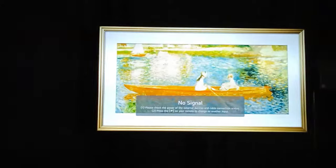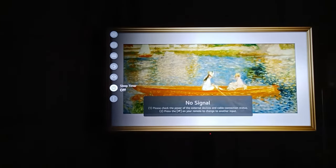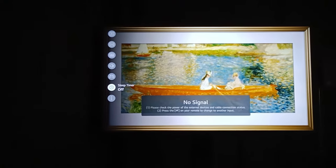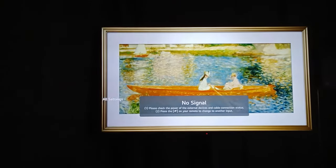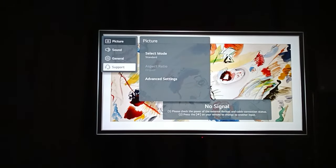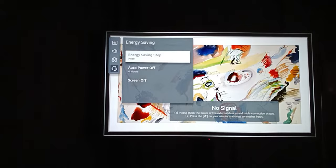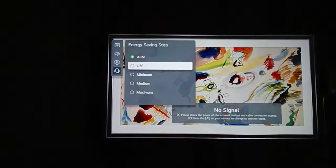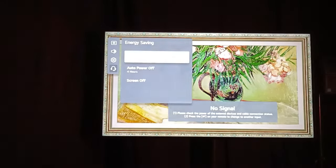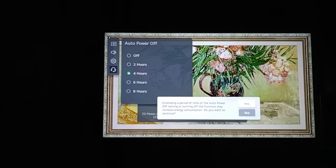So we've got this LG TV, and if you don't know how to get into this and it's turning itself to sleep, you might think that the sleep timer is all that you need. Well, that's not true. If you go into All Settings and then go down to Support, there is an Energy Saving option and you can turn this off. There's also an Auto Power Off, so you can turn that off as well.